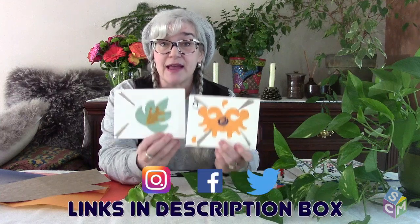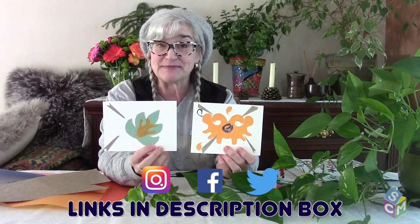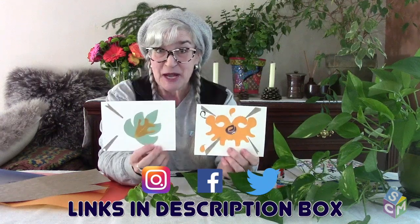Those are my two pieces of artwork — what are you going to do? Share them with us on Instagram, Facebook, or Twitter. Thanks so much for coming!